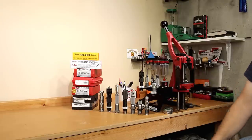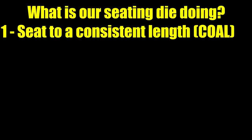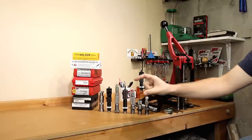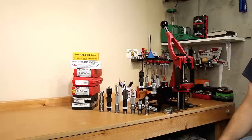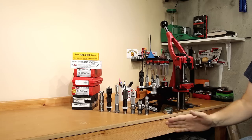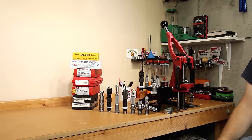Before we go into all these dies in detail, let's cover the four actual things we could possibly be doing with our seating die. The first obvious thing is seating the projectile to a consistent depth from round to round — making sure that every single round is the same length is one of our basic goals. The second thing is not to actually damage the projectiles, as each one has a slightly different style of stem and we want to make sure that stem matches our projectile well.